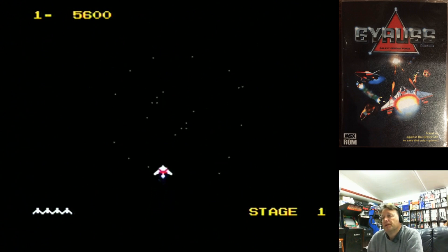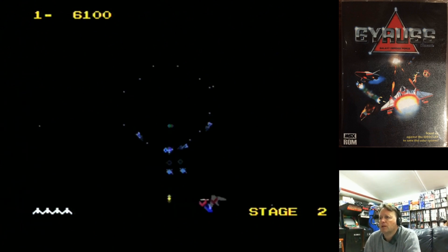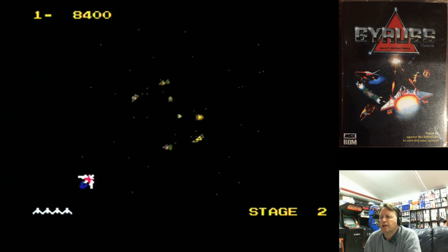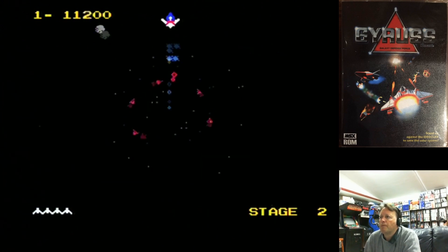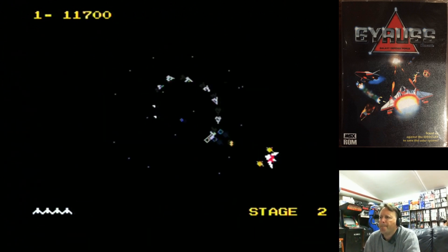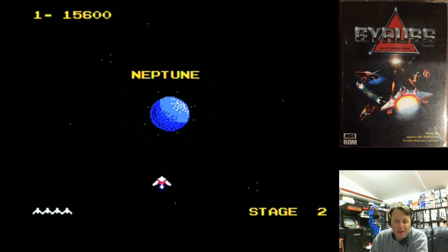I haven't played this version for a little while, so let's see how far I can get. I actually quite like the arcade game. Rather than using a Coleco controller, I'm obviously using my arcade stick on my MSX. And obviously this is at 60Hz as well, so it goes at a fair clip.